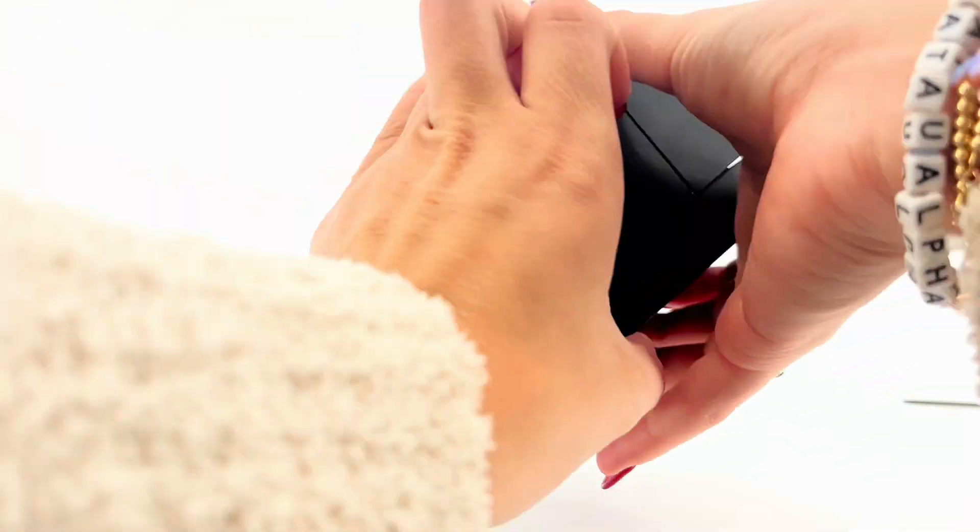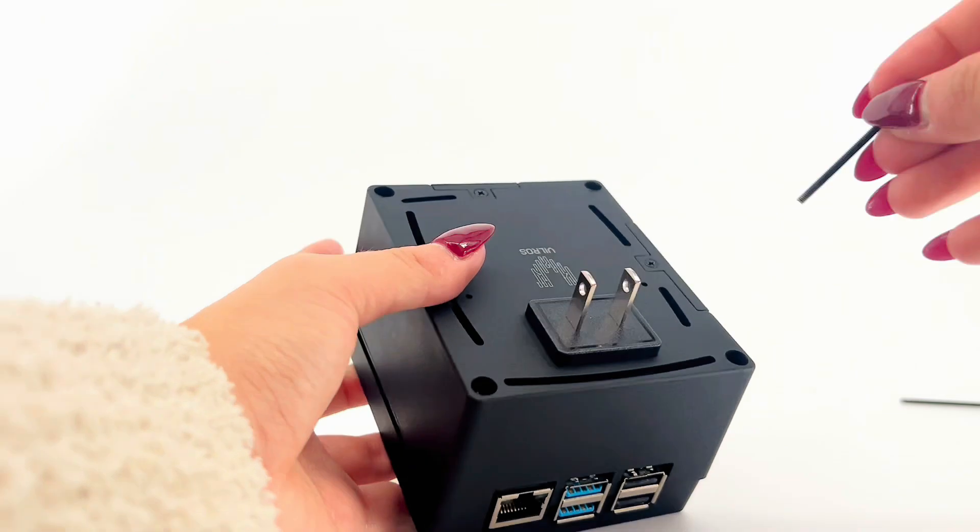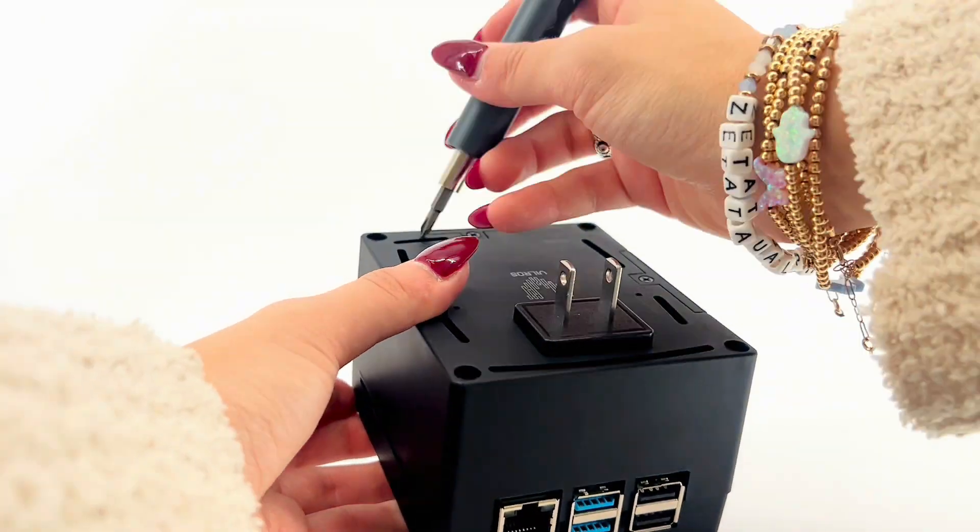Close the back of the case. Once the back of the case is secured, screw the remaining screws to the back of the case.